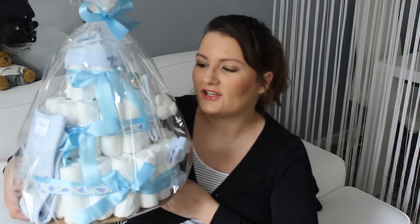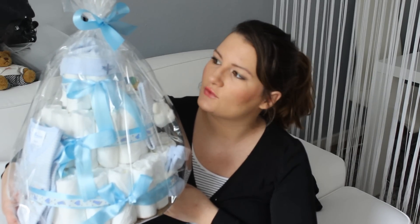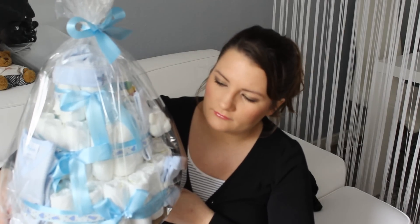So, ihr Lieben, das ist jetzt meine schicke Windeltorte. Ich bin wirklich zufrieden damit, muss ich sagen. Es war ein bisschen fummelig, aber es sieht auf jeden Fall toll aus. Ich finde es immer ein richtig schönes Geschenk. Wenn euch das Video gefallen hat, dann schenkt mir einen Daumen nach oben. Und wenn ihr mehr Do-it-yourself sehen wollt, schreibt es mir gerne in die Kommentare. Dann sehen wir uns beim nächsten Mal. Tschüss!